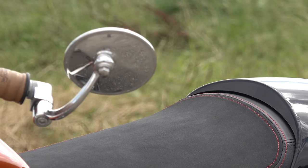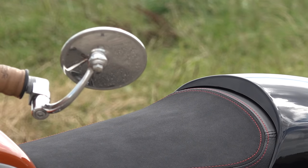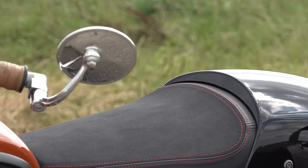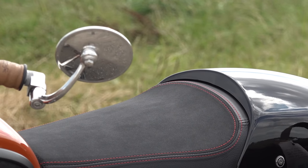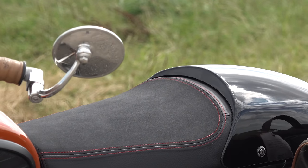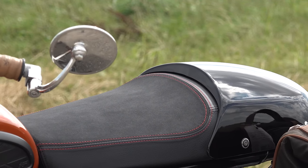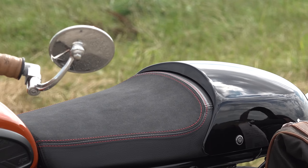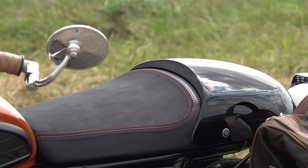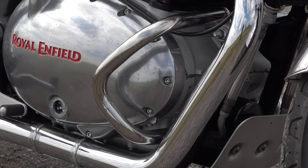The seat is the latest iteration of Royal Enfield's comfort seat for the Continental GT, which is of course a perfect fit for the Interceptor as they share the same frame. I had the original comfort seat and I have to admit this one is better — I'm not sure what they've done to it but it is an improvement. I've also got the painted cowling for the pillion pad which I personally think sets the bike off nicely, though you don't have to have it.